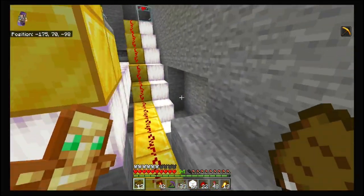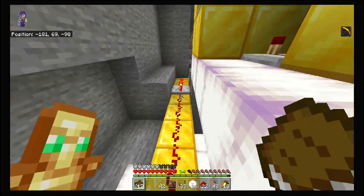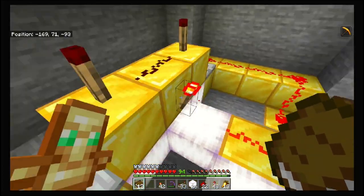I took out the T flip-flops I had installed earlier and converted this to just have a straight signal running into an AND gate over here. So once this torch is off and this torch is off, this torch over here comes on.